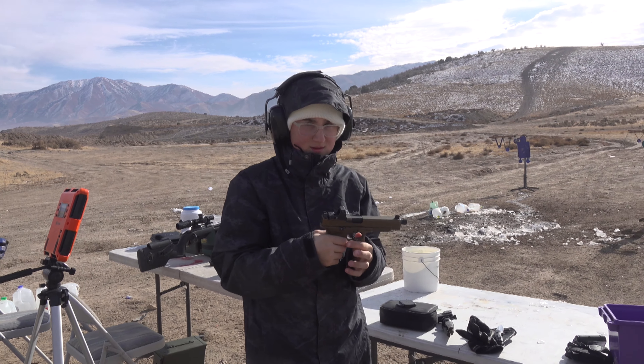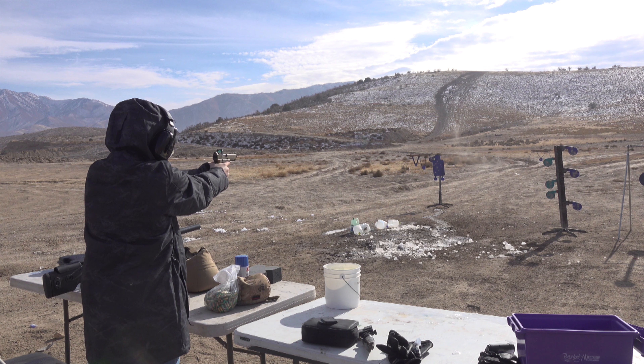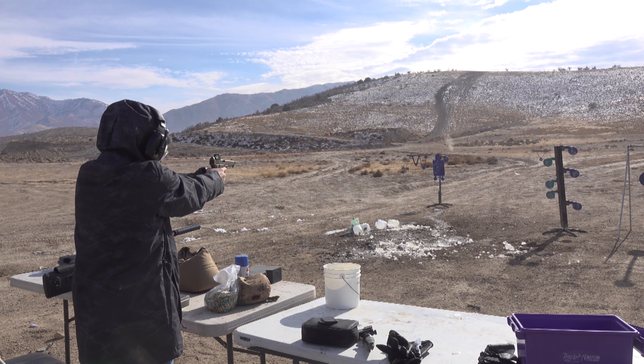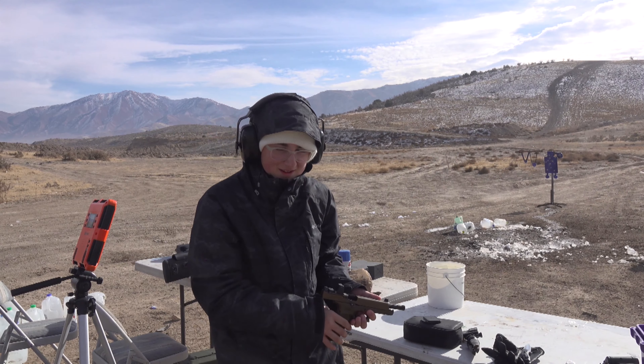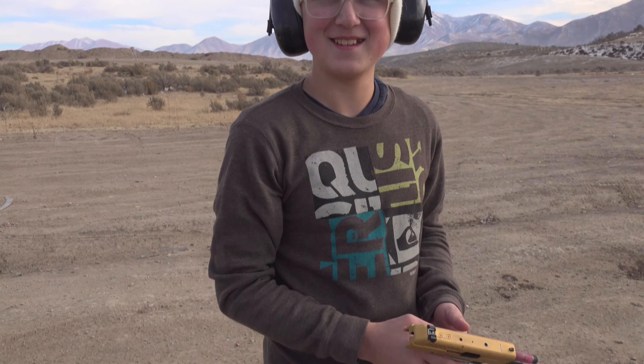Which golden gun do you like better? Show us what you're shooting. The Glock 34, Gen 5 — golden gun. You're getting better. Practice makes better. You hit everything almost with the Glock golden gun. Yeah, you did a lot of missing with that one. Do you like the Glock better or the High Point? Probably the Glock.